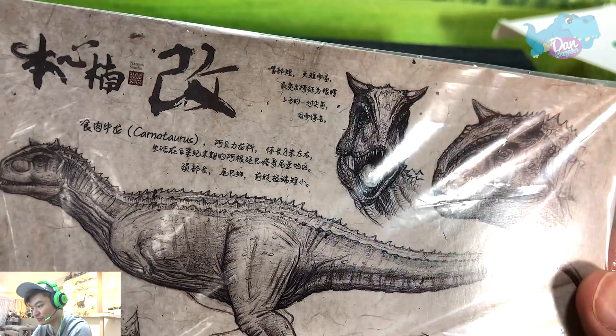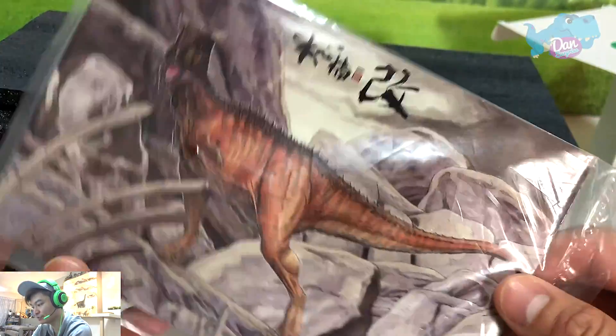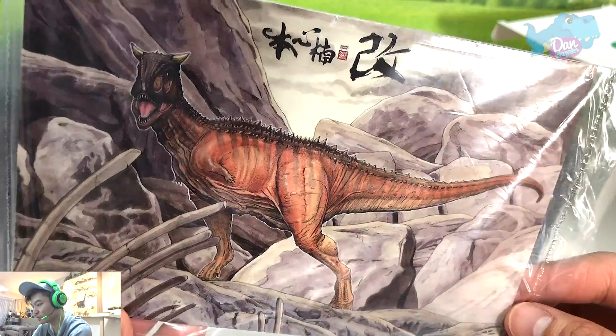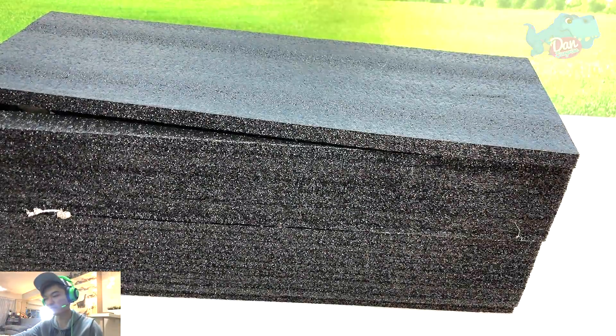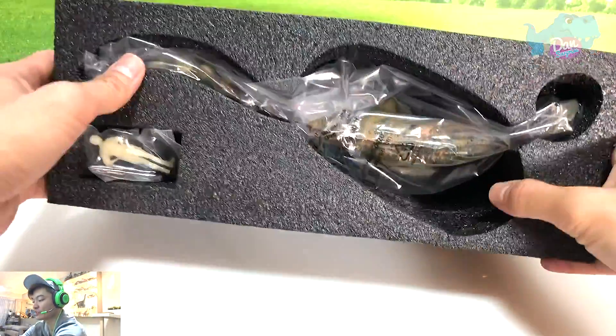The name reads 'Shi rou niu long Carnotaurus.' What a beautiful sketch — take a look at the back, it looks really wonderful. This is actually sculpted, modeled and illustrated after the Carnotaurus inside Jurassic World.